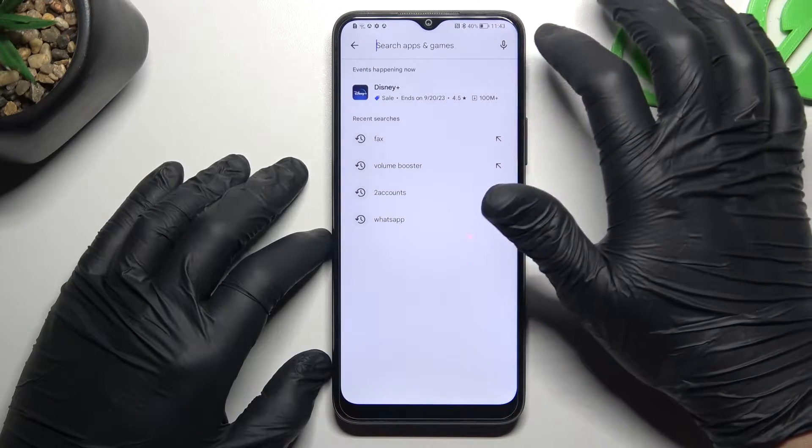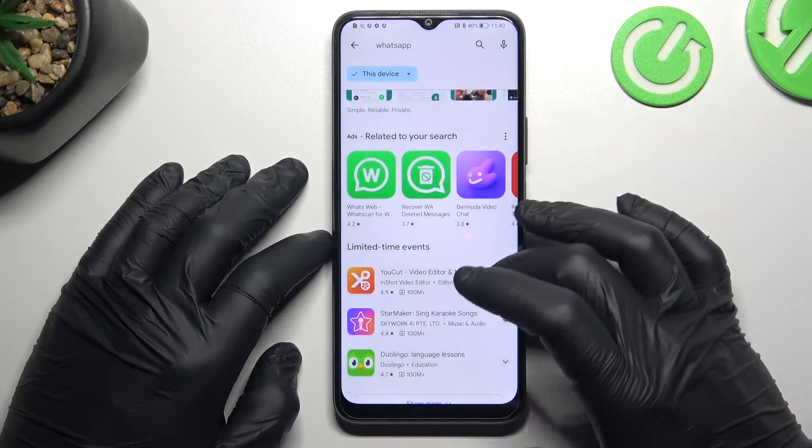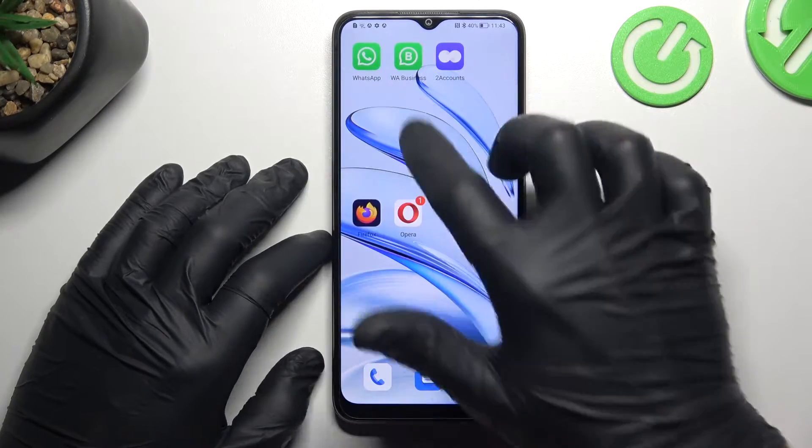So now first I'll open the Play Store and tap on the search bar. Now look for the WhatsApp Business app. Install that one, and by this quick way we have two WhatsApp applications from the official source.